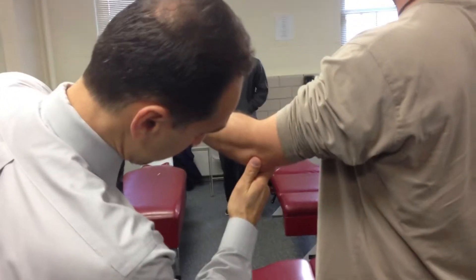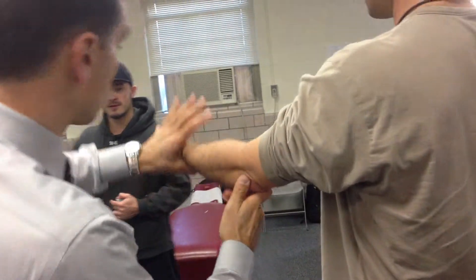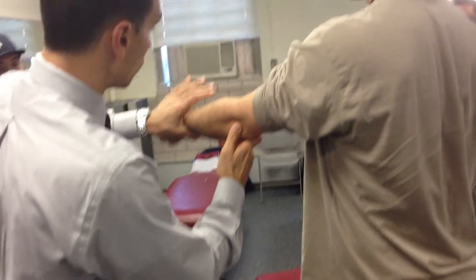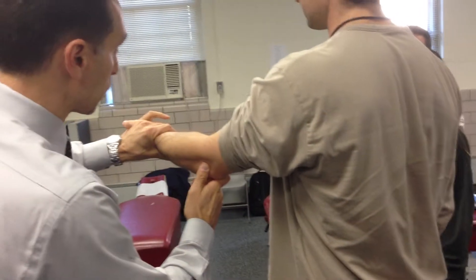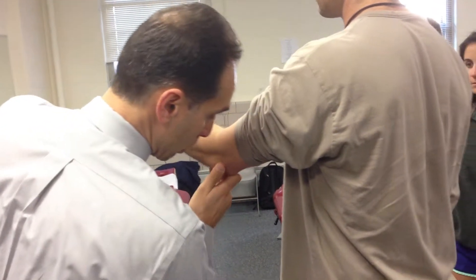We're going to hook on to each side of the olecranon arm, the sides of it, put this hand here. The patient will either be seated or standing, whatever you want to do. I'm supinating his arm here, keeping his elbow bent, and getting my elbow down low.